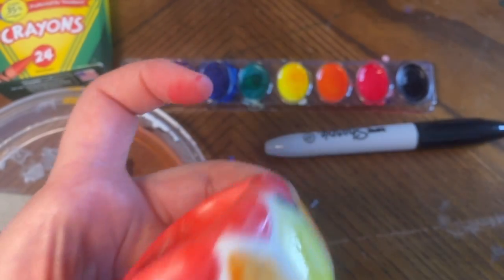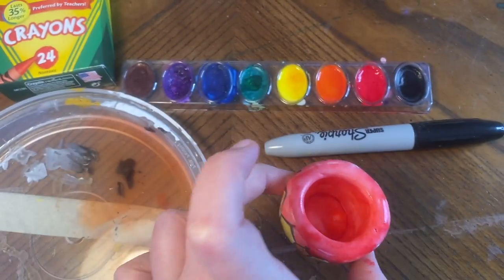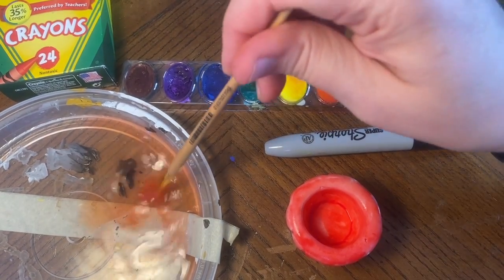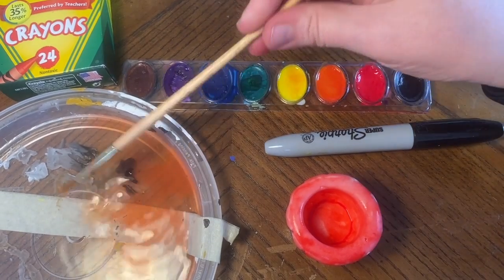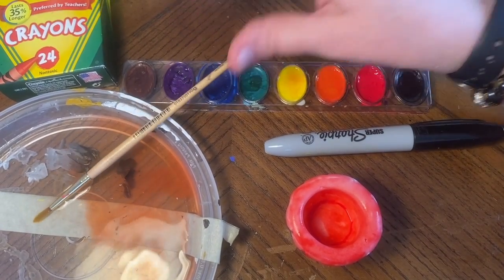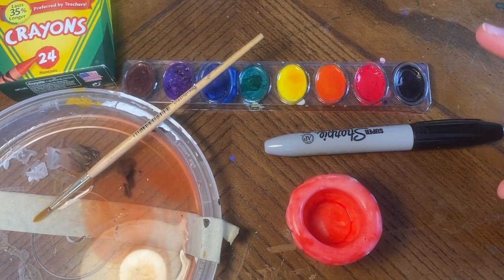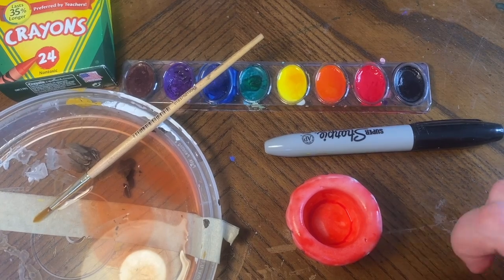I'm pretty much done with my painting — my sculpture is still pretty wet so I don't want to pick it up anymore. I'm going to wash my brush, dump out my water, and put away the paints. I realize some of you might have more complicated sculptures than a pinch pot.